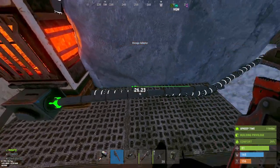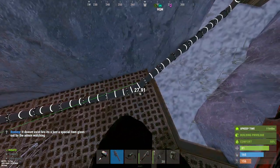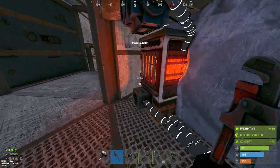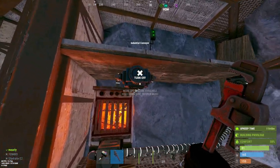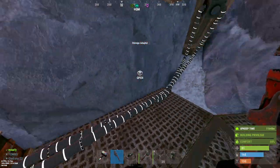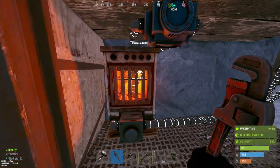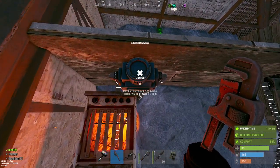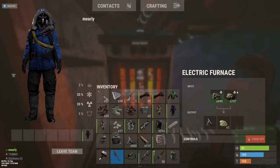What you do is take the furnace output and run it back into the box. Now this box is in the chain — both adapters are pushing and pulling from it. We've essentially made a loop: ore goes from the box to the conveyor into the furnace, and the output comes back into the box. Usually you want to avoid loops with conveyors, but in this case it works perfectly.